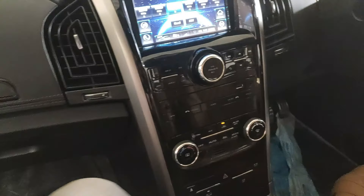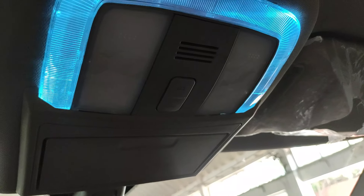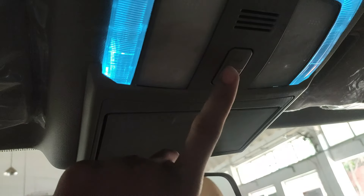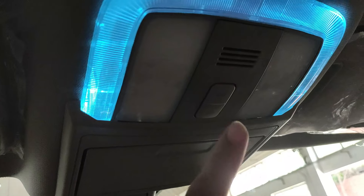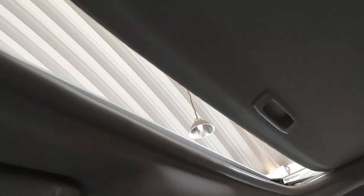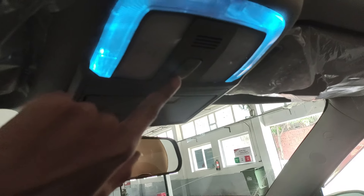Last but not least, this car has an electronic panoramic sunroof, controlled by two one-touch buttons on the roof. You just press once to open it, and similarly press once to close it.